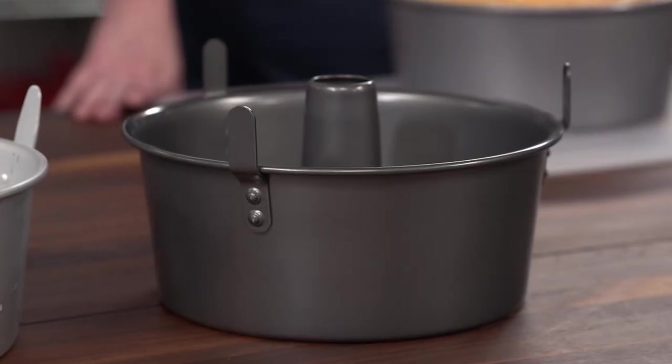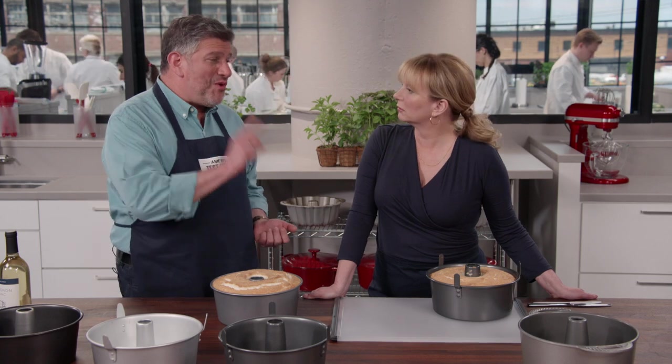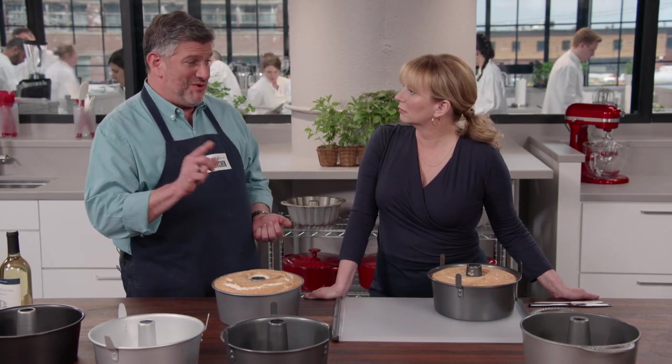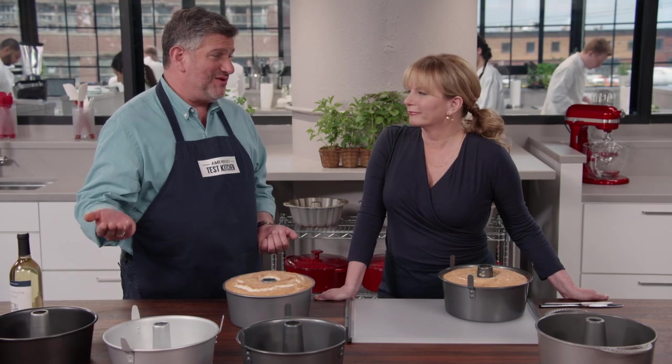In terms of features, testers definitely preferred having feet so they could turn the pan upside down without a wine bottle. Even more important, though, was the removable bottom, because that lets you lift the whole cake out of the pan a little more easily.